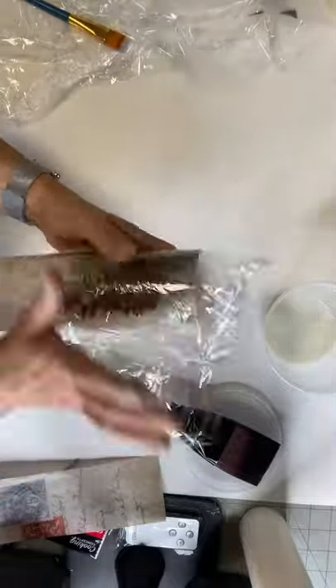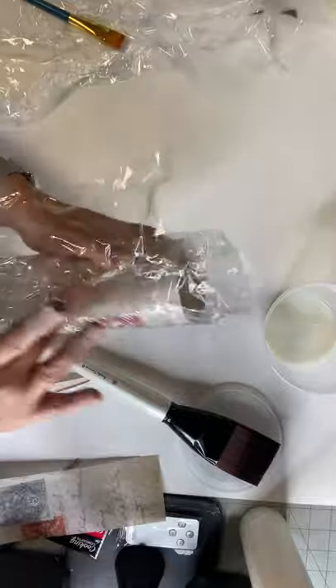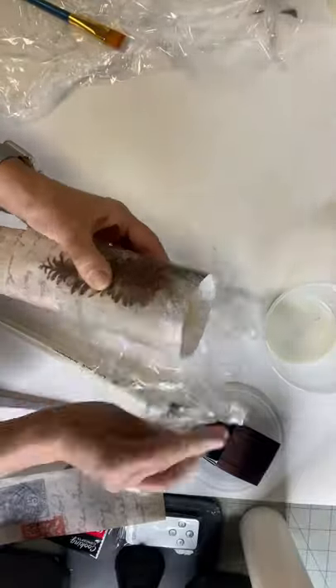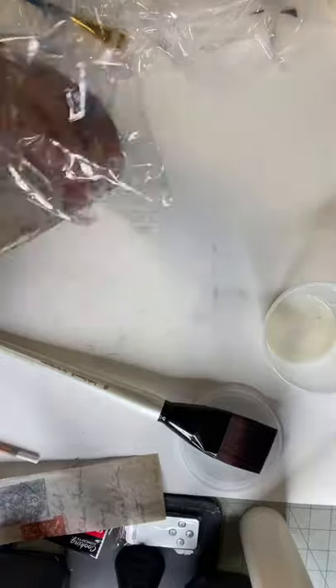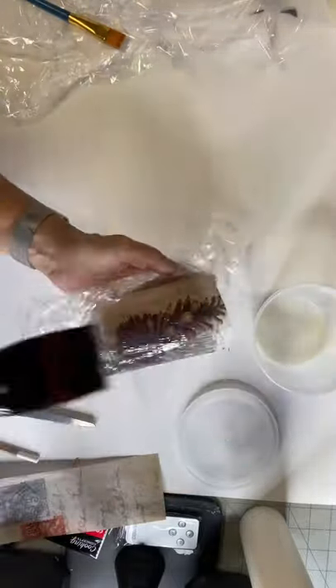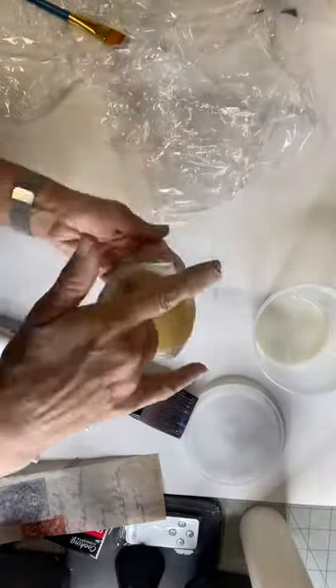The saran wrap just helps adhere the paper and work out the wrinkles without damaging it. Then the last step is to add your one-hour enamel and set it aside to dry.